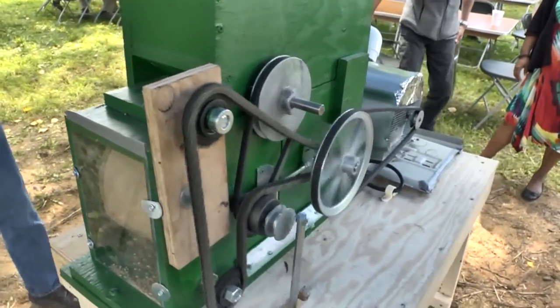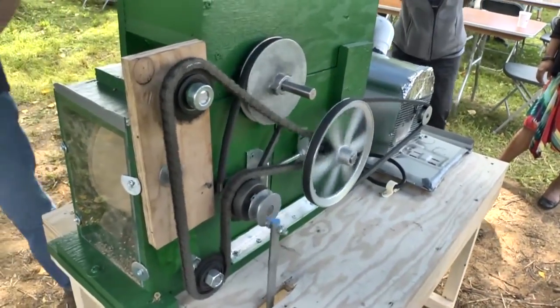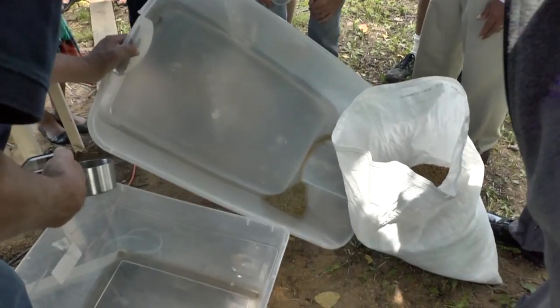One minute taking one pound — one pound. So that's 60 pounds an hour. That looks pretty good.